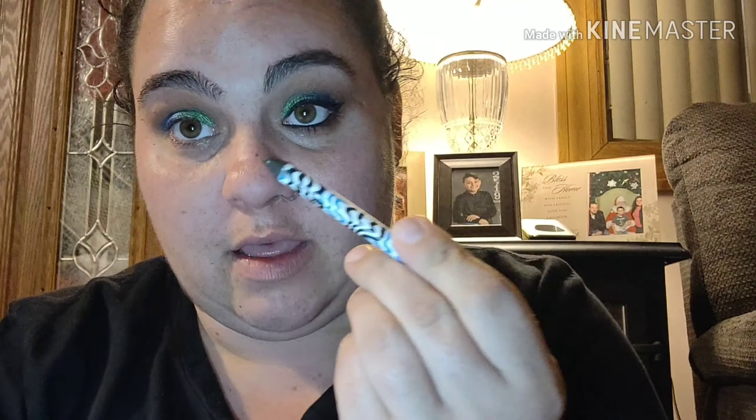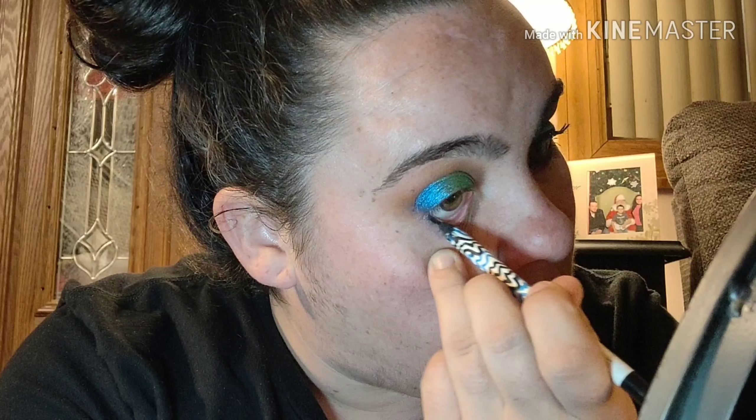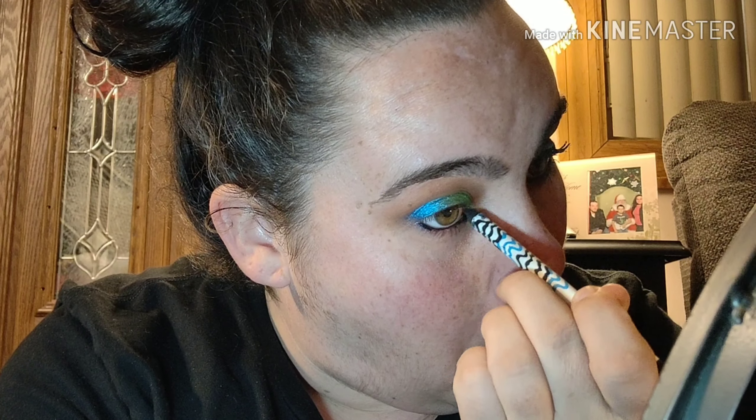So I'm going to go ahead and go in with my Smashbox Always On gel liner and go into my waterline. This looks more of a going-out nighttime look, but it's fun and festive — a little wild. Then I'm going to go in with my Smashbox liquid liner and I'm going to do this off camera because I have some issues trying to do it on camera. I'll be right back.